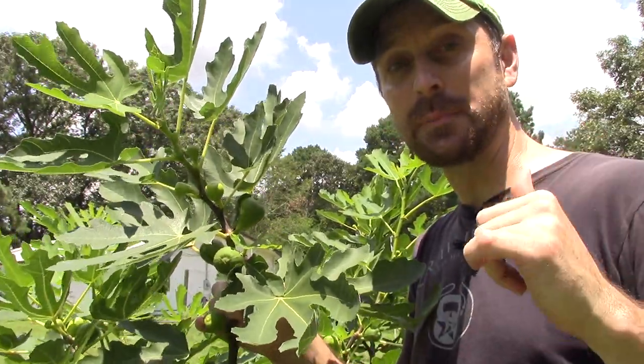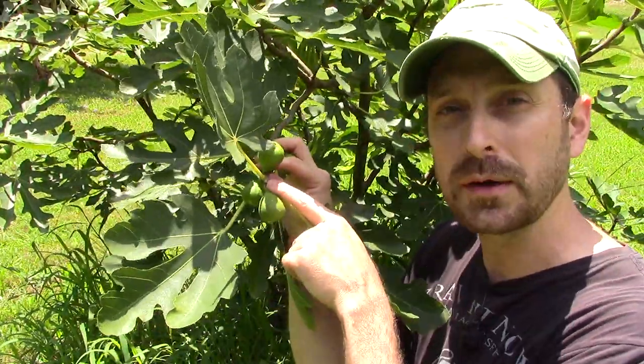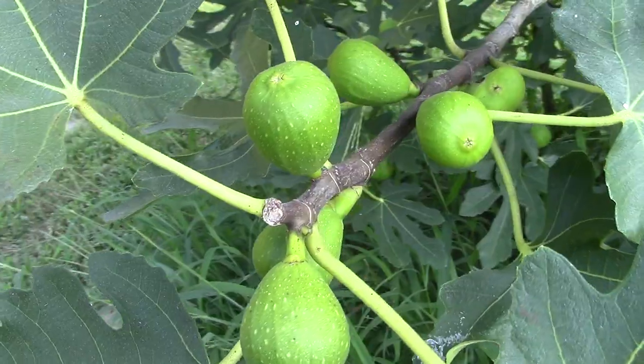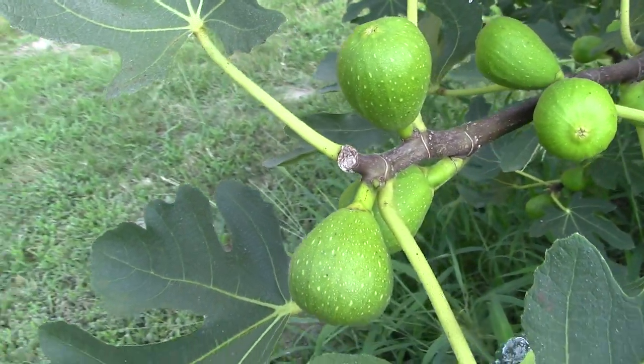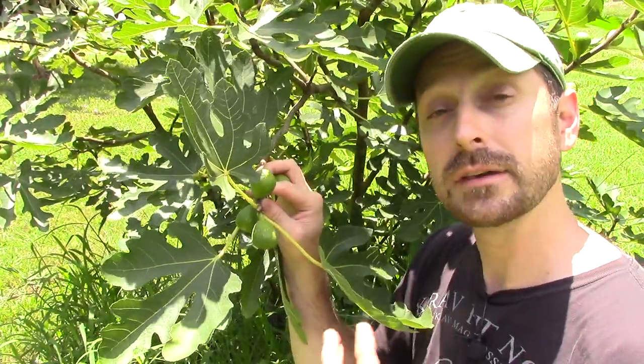Now let me show you what happens on the opposite end. On this branch right here where we pinched it, we didn't get any extra growth. We got a fig that developed out of the two buds just below the pinch point, but nothing else — and that's okay.